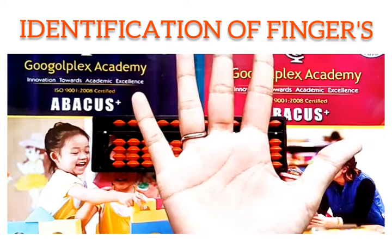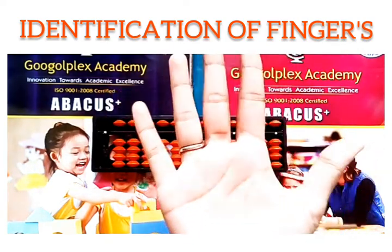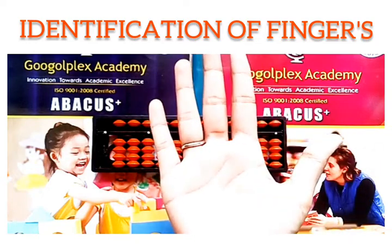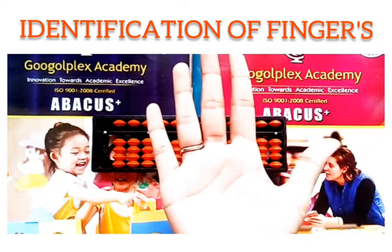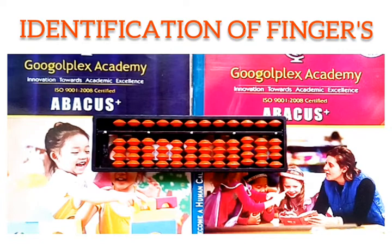So here is the concept. From now onwards, just by using your right hand, you can count the numbers from 0 to 9. Now children, I am ending today's class here. Hope you all liked the video. Thank you. Bye-bye.